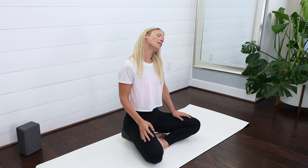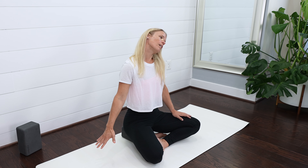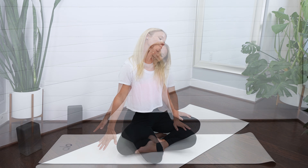Drop your left ear to your left shoulder — same thing. Just gently start to nod your head yes. Maybe you reach those right fingertips down towards the ground. How does this side feel compared to your other side? Breath in, exhale, let it go. I'm going to take one more breath in here, and then pull yourself and come back up.